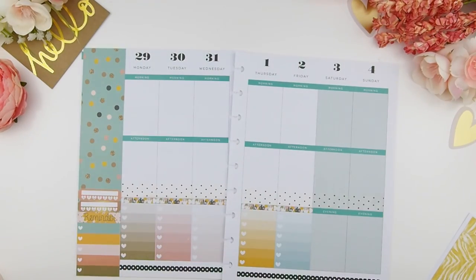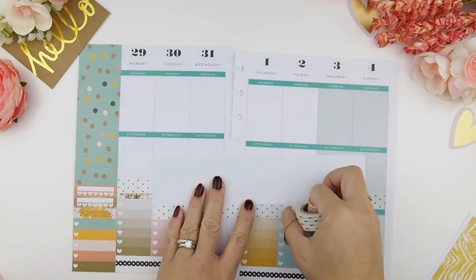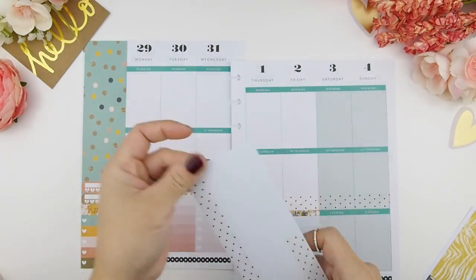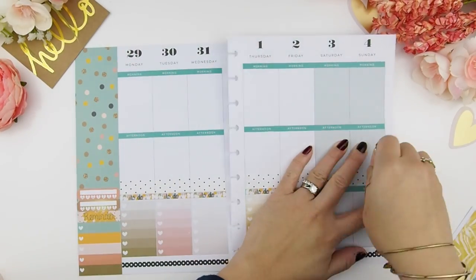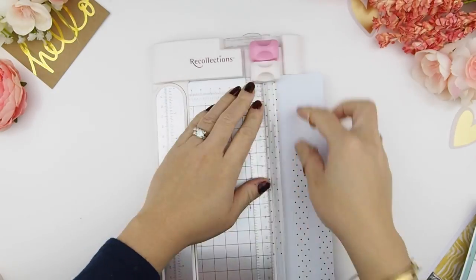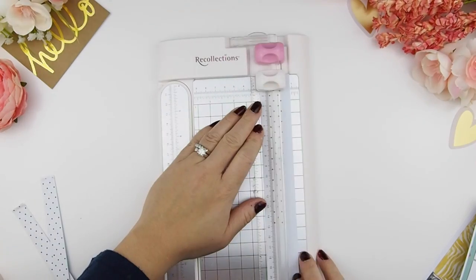I laid down the second piece of washi for the weekend and noticed that the weekend color shows through the washi, so I decided to put my labels on and then put the washi on top to cover it up. You guys can find these washi slash label cover-ups in my Etsy shop too. Here I'm just trimming it down to size.